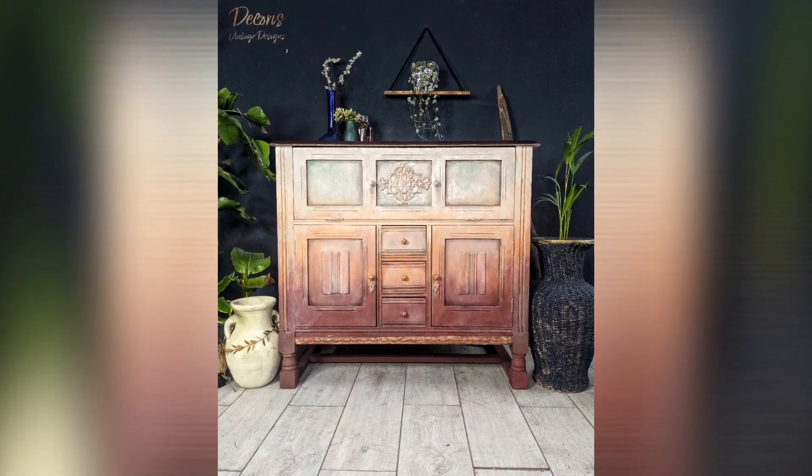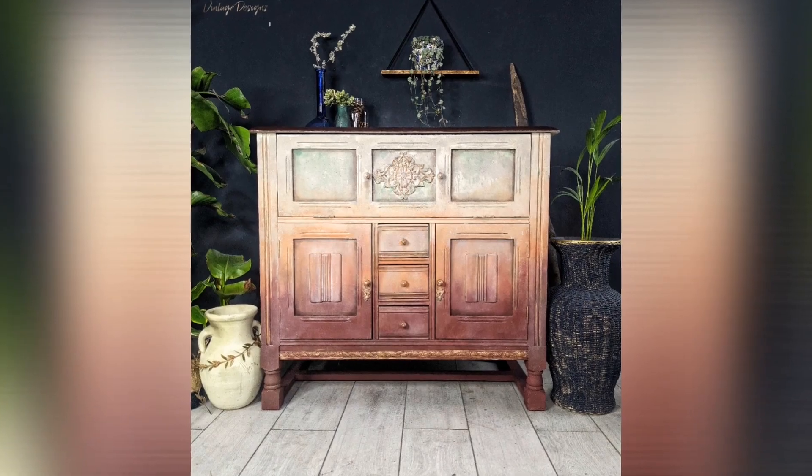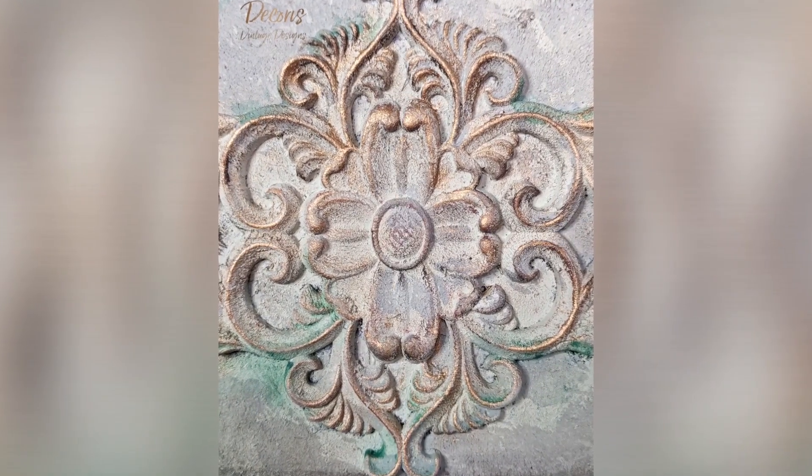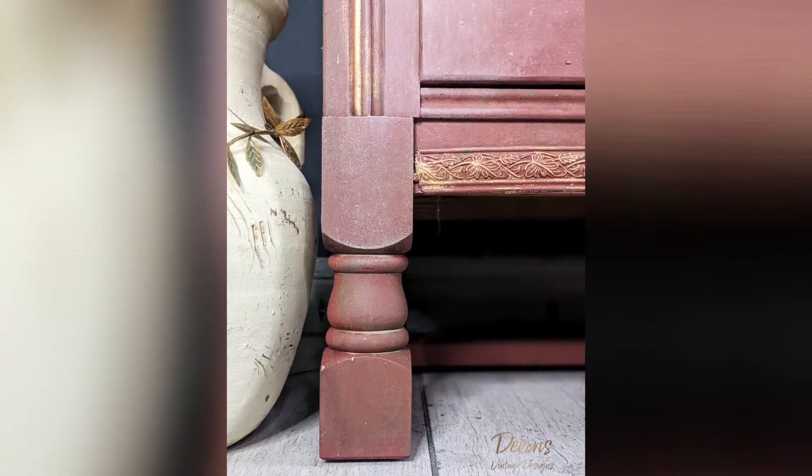Hello everybody and welcome back to my channel. My name is Jodie from Decorous Vintage Designs, and this piece in front of you was inspired by an old Mediterranean water fountain. In today's tutorial I want to show you how to get this look.